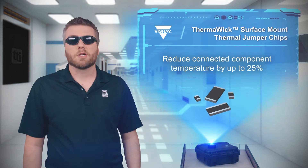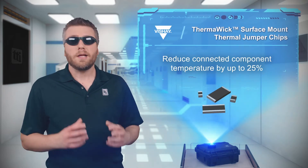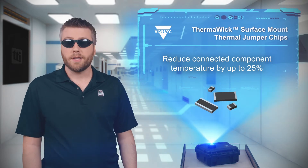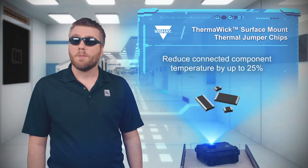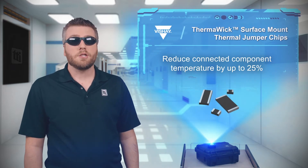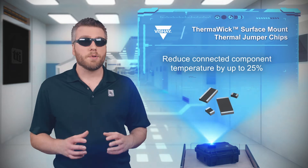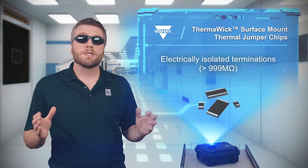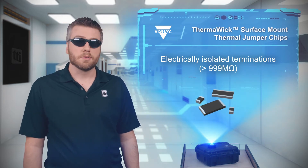Vishay's Thermawick THJP Series Surface Mount Thermal Jumper Chips are an electrically isolated thermal conductor that can be used to conduct heat into a ground plane or heat sink, keeping your components cool and comfortably within their operating range. The THJP Series can reduce the temperature of connected components by up to 25% and protect adjacent components from exposure to large thermal loads.